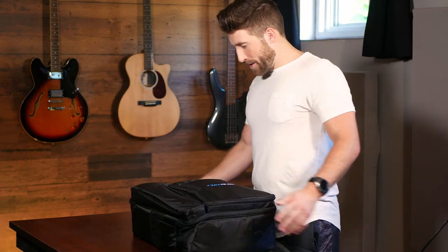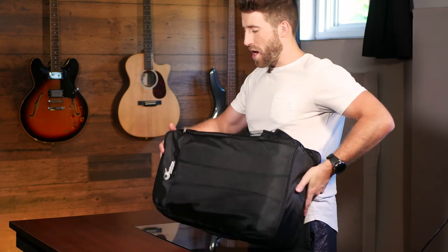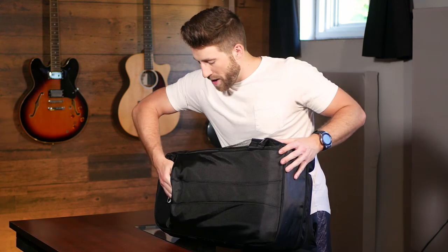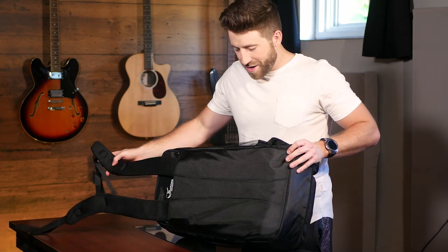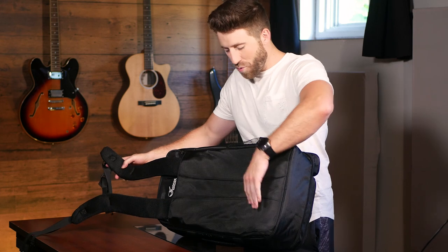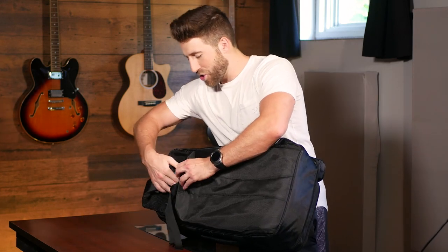Alright, let's open this up. So it comes in this nice backpack thing. It's actually really cool. It's got a backpack strap that you can pull out. This little hiding case — if you want it to be more compact you can, but you can also make it just a backpack.